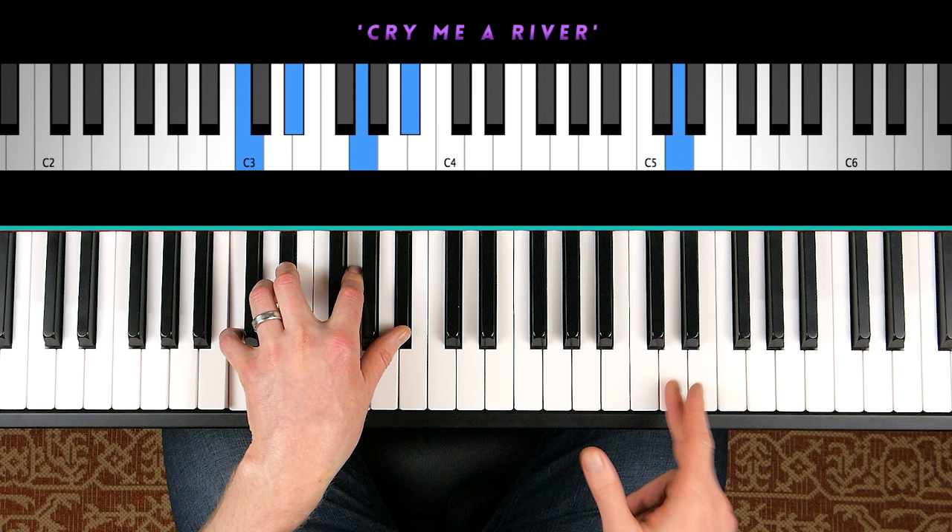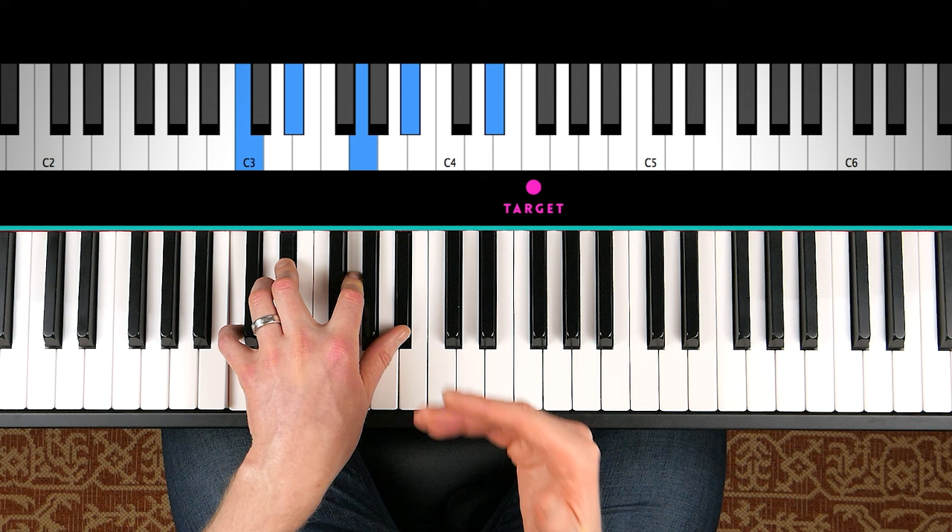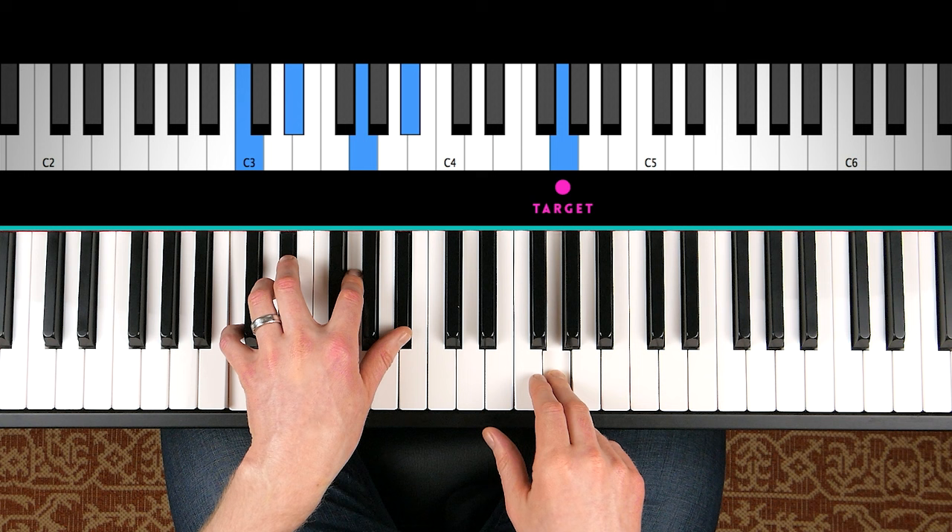For a more modern sound, you can use a whole step below. So if we're targeting D — the ninth — we can do a whole step below. This is more of a modern sound; you hear this a lot in R&B. It's a more dissonant grace note, where you have a whole step below.